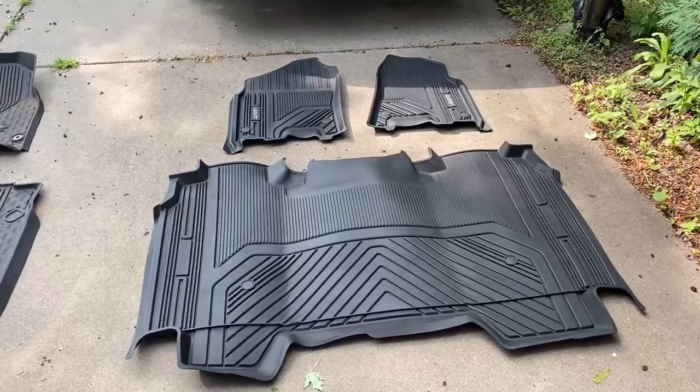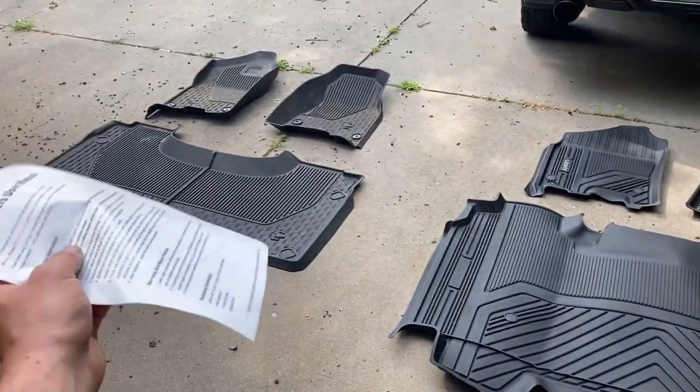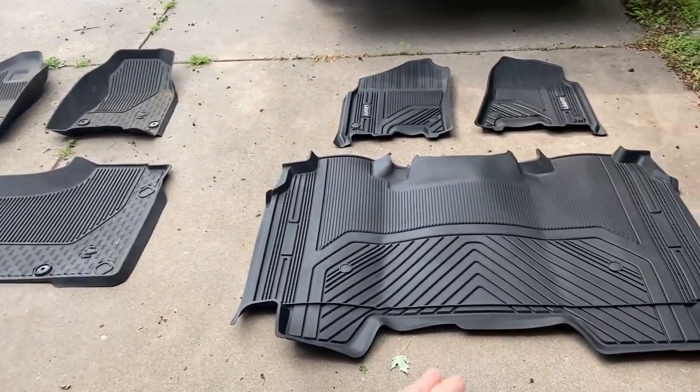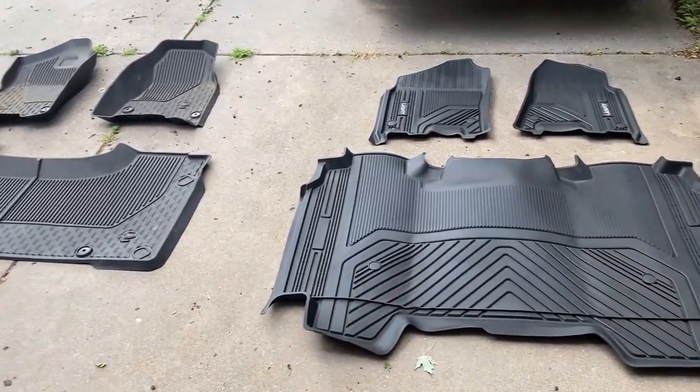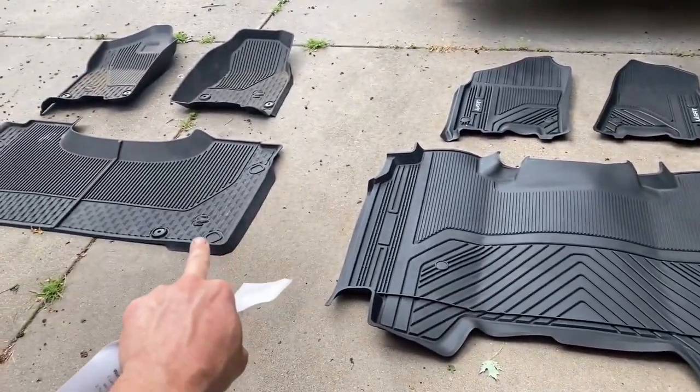These are a pretty good-looking floor mat. I have them lined up next to the OEM mats that I already had in the truck, and as you can see the back mat is quite a bit bigger — it looks like it's going to go under the seat, whereas the OEM one kind of ends at the seat.